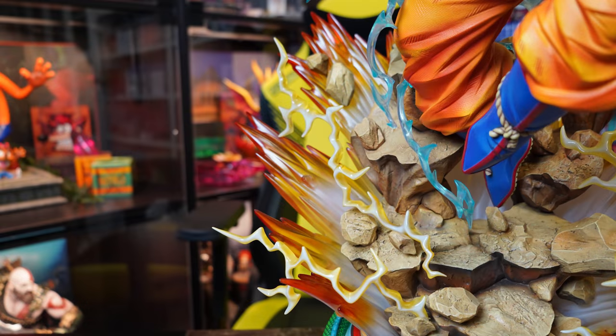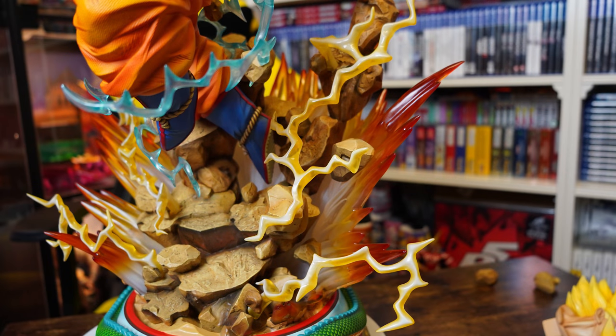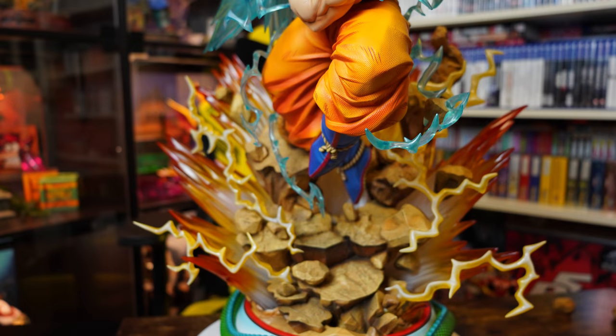Attached to a few of the rocks are awesome semi-clear yellow electric parts — four of these are placed either side of Goku and feed nicely into that incredible yellow and orange clear power-up part at the back. And as always, more LEDs!